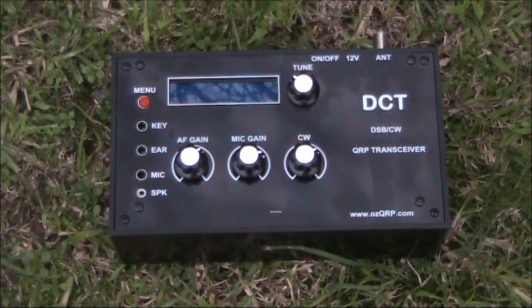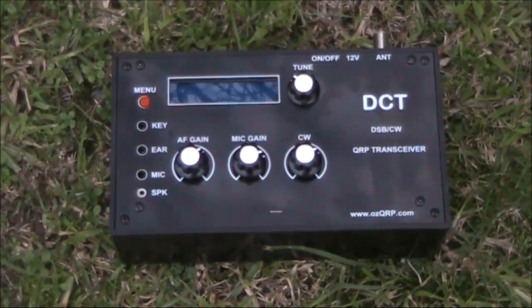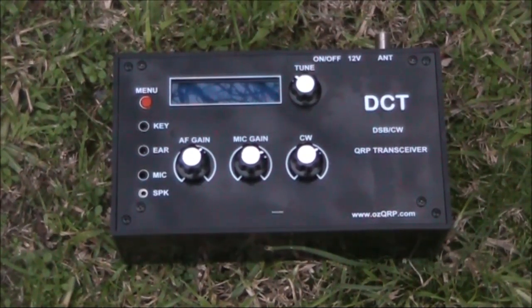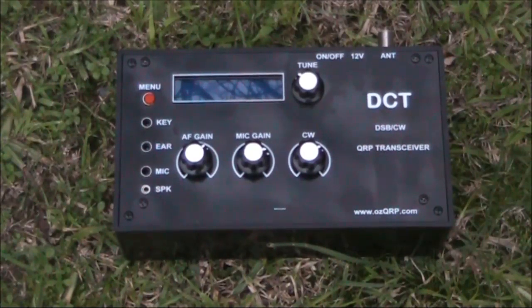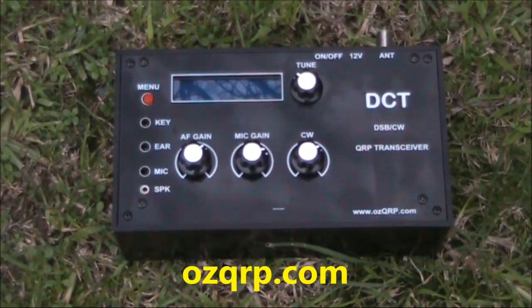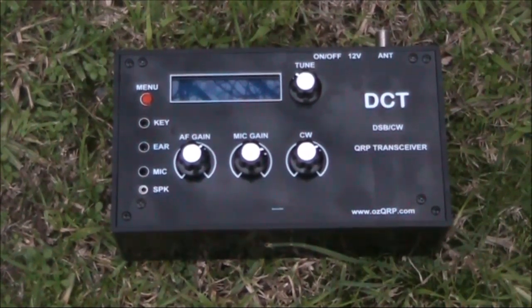I had a lot of fun using the DCT and can highly recommend it. It could be useful for the portable CW operator that still wants a voice capability. Although it's only 5 watts, double sideband can work quite well at that power level on 80 or 40 metres. My furthest contact so far has been VK4 to VK3 on 80 metres, a distance of 1,000 to 1,500 kilometres. Thanks to Leon VK2DOB from AusQRP for the loan of the review unit. Visit AusQRP.com for more information, and you can also read the manual there before you purchase the kit.